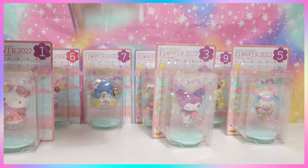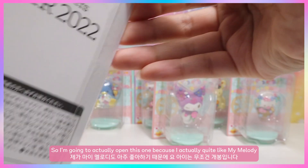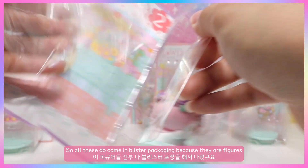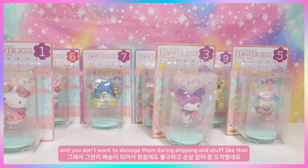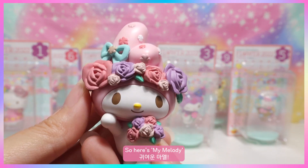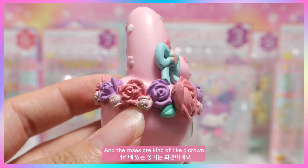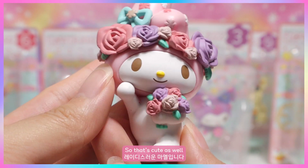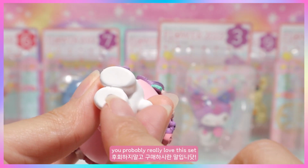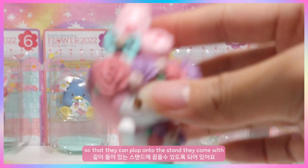Next up is My Melody — she looks so cute with roses too, so I'm going to open this one. These all come in blister packaging to protect them during shipping. Here she is — she's wearing lots of flowers, even around her ears, with roses kind of like a crown. She's holding a bouquet of flowers. If you're into My Melody or flowers, you'll love this set. All figures come with holes on the bottom to fit onto their included stand.